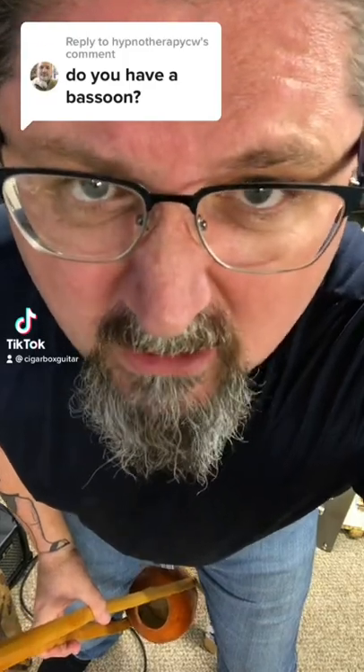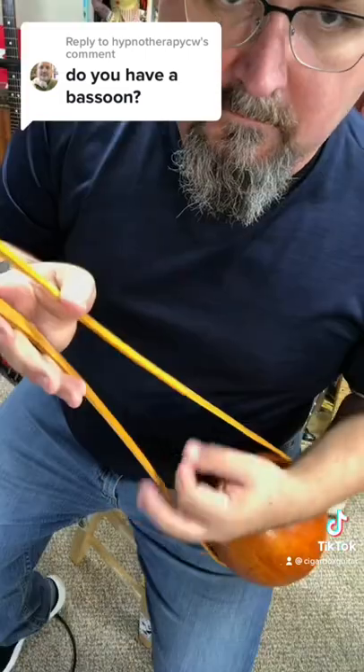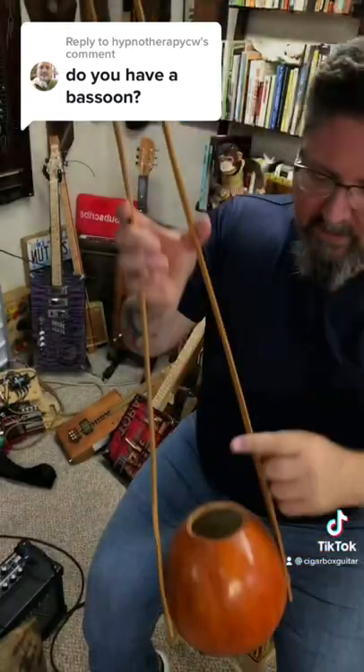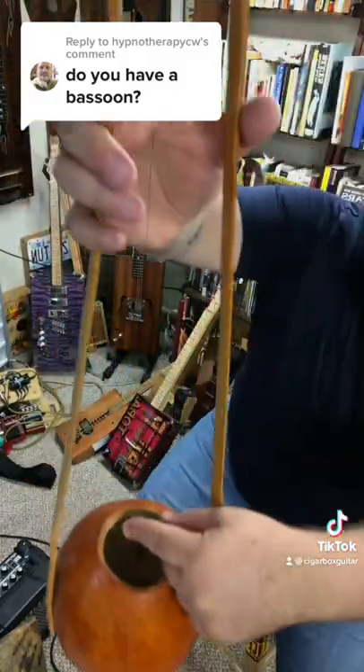Do I have a bassoon? No, but I have a Goppa-chan. It's a section of bamboo attached to a gourd. The gourd has a banjo head on the bottom, and there's a single string that you really can't see because of the camera.